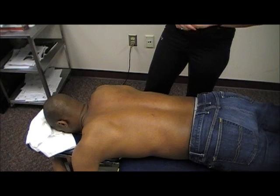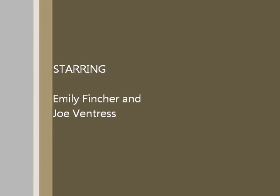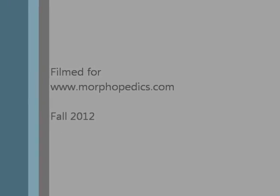And that concludes palpation of the thoracic spine. We'll see you next time.